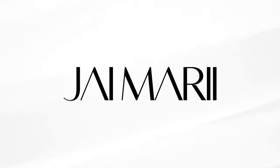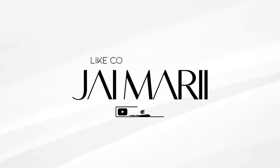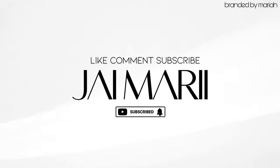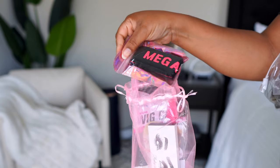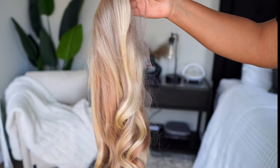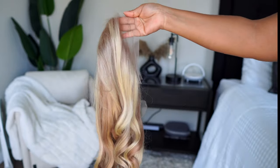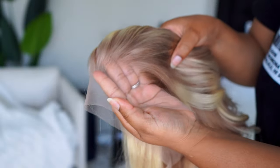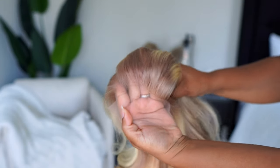Hey you guys, welcome to my channel! I've got something totally different — as you can see from the thumbnail, we've got a blonde wig from Mega Look Hair. This is their 13 by 4 blonde wig with brown highlights in body wave, and y'all, she is something serious.